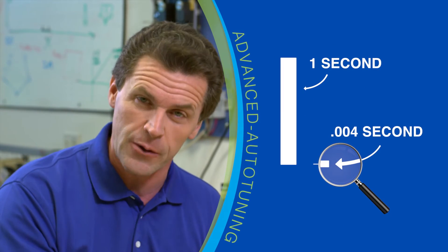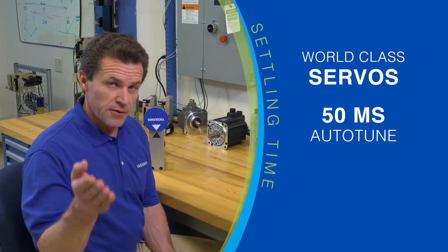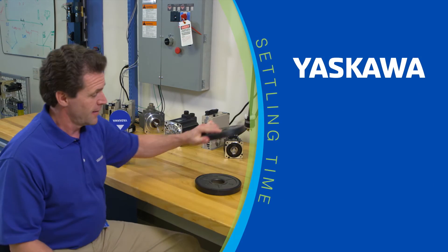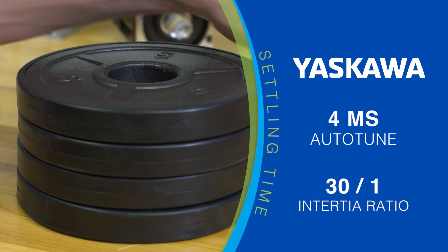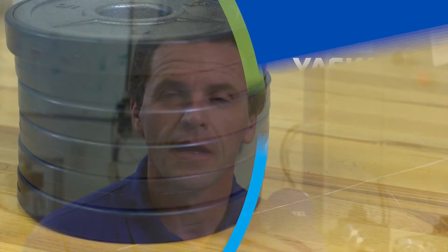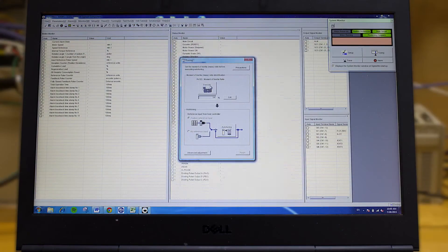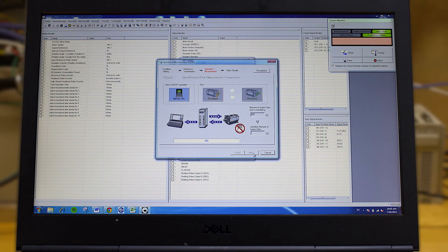That is only four one-thousandths of one second — practically zero. Most world-class servos can auto-tune to a settling time of 50 milliseconds with a five-to-one inertia ratio. Yaskawa can deliver four milliseconds settling time when stressed by a 30-to-one inertia ratio — that is six times better than the industry average. Implementing advanced auto-tuning is as easy as selecting it in Sigma Win Plus, the software you use to set up your servo system, and after that it works constantly and automatically.